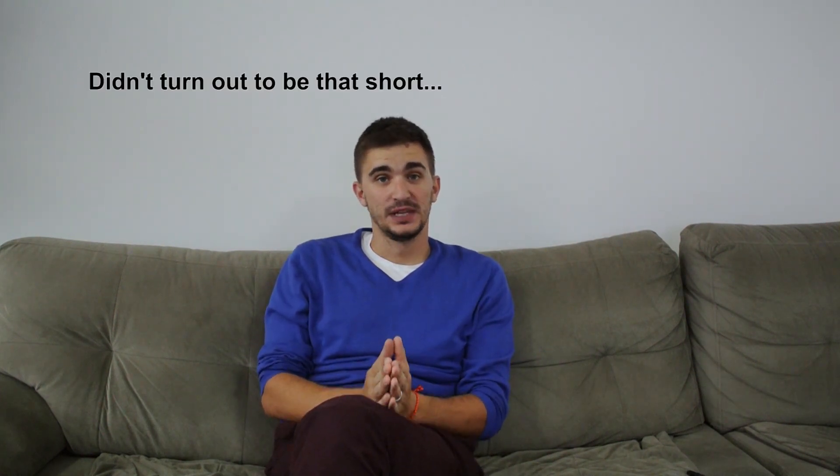Hey there, you guys and gals, and welcome back to the D4A channel. What we're doing today is actually going to be a pretty short video. It's going to be short because it's actually just an announcement. I really don't like making videos like this that are just talking and no action, but I think the announcement is big enough and exciting enough that it deserves its own video.